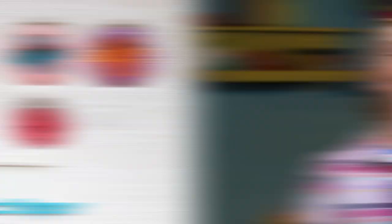For this, you'll need red and blue candy melts, some cake in different colors, a large gem mold, a spoon, a knife, a small bowl, and some parchment paper.